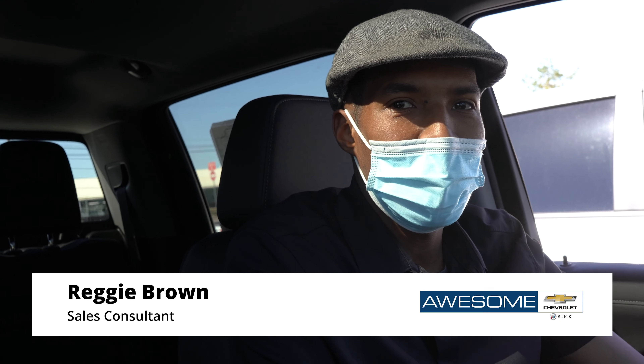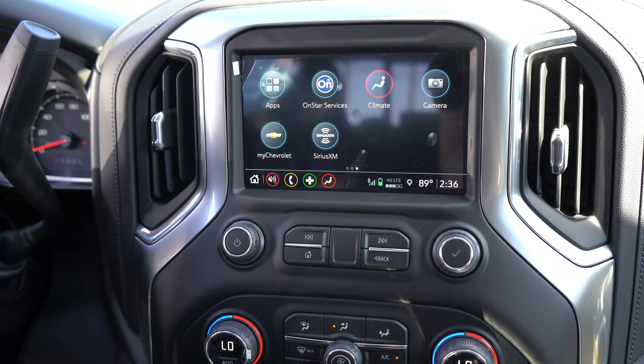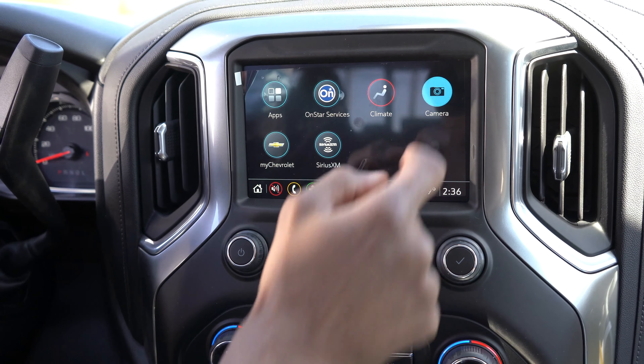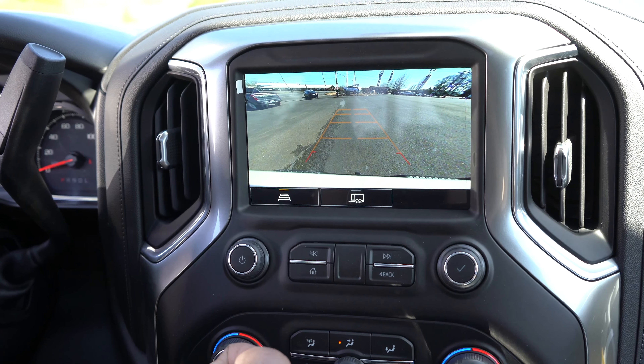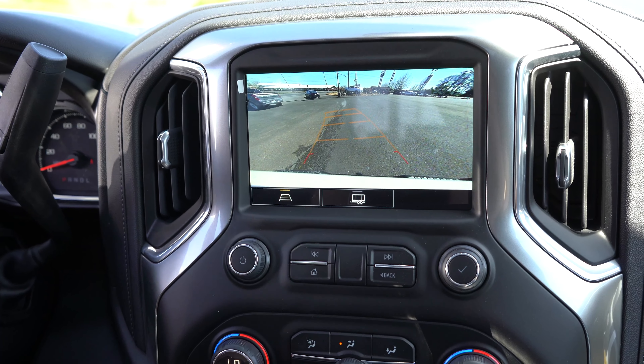Hey there, Reggie over here at Awesome Chevy Buick in Chehalis. Today we're going to be giving you a how-to video on how to use your backup camera. Pretty cool feature — directly from your touchscreen you can select your camera and it gives you a couple of different options, one with the guidance lines that show you which direction you're headed.